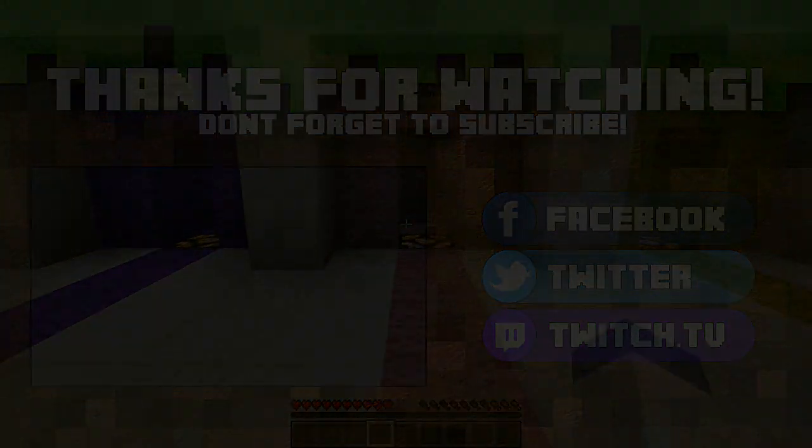All right guys, I'm gonna have to end the video now — I can't get past this right now. We're gonna take a break and come back next episode to try to get past this so we can get that pink piece of wool. I hope you guys all enjoyed, and if you did make sure you hit that like button. Have a fantastic day — this is Jevin, peace out!